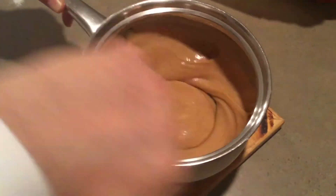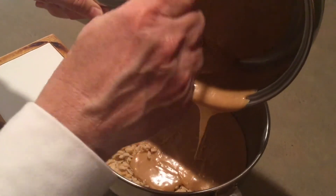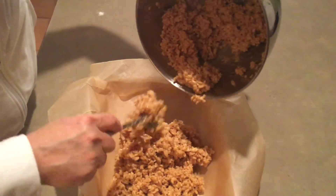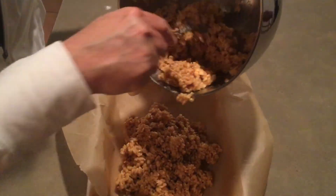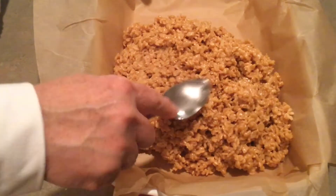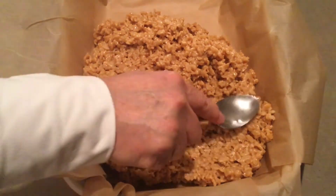Add the peanut butter as soon as you see it start to boil. Mix it well and then pour it over the Rice Krispies in the large bowl and mix them well. Put the Rice Krispie mixture into your 9 by 13 inch pan. I butter the backside of the spoon and use it to even it out on top. Don't worry if it's not perfect because the topping will cover any of your mistakes.